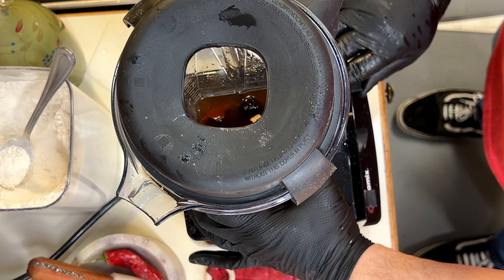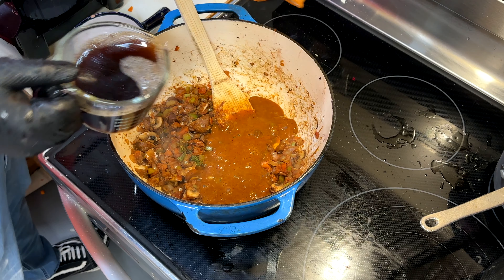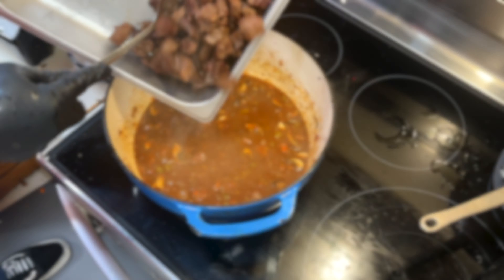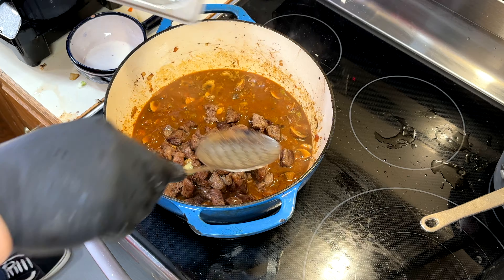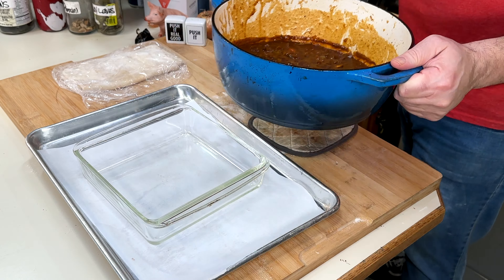A little flour will act as thickener for the gravy. And those chilies, prunes, and porcinis — blend it up. We'll deglaze that pan along with some beef broth. Add your beef back in. Smells so good.